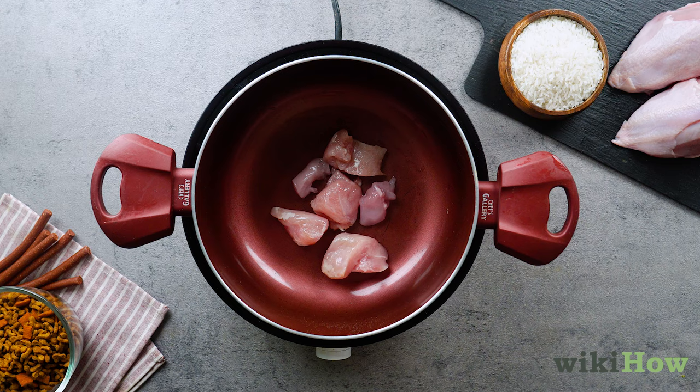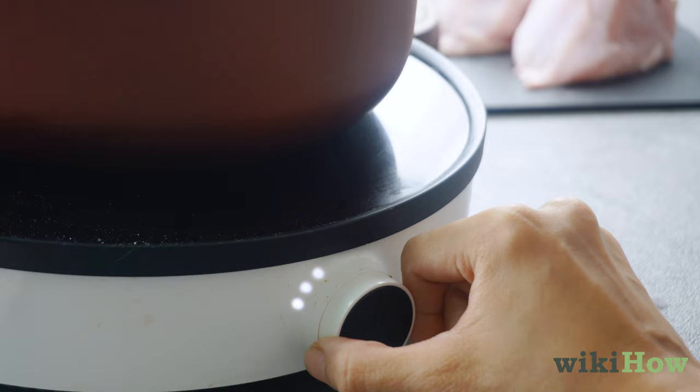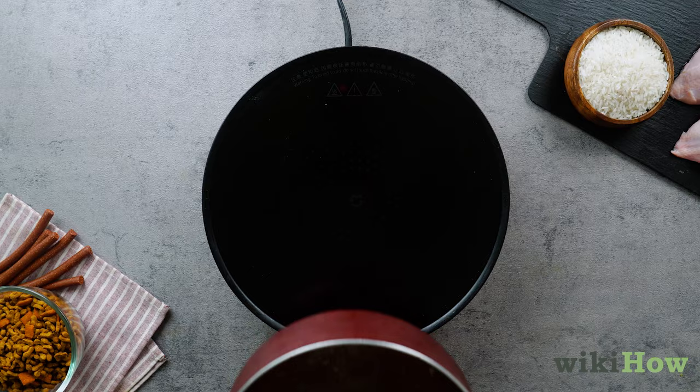Put the chicken in a large pot with enough water to completely cover the meat. Bring the water to a boil, then reduce the heat and let it simmer until the chicken is white all the way through. This may take anywhere from 10 to 30 minutes. Once the chicken is cooked, take it out of the water and let it cool completely, and set aside the broth you created, since you'll be using it to cook the rice.